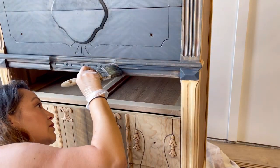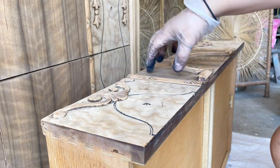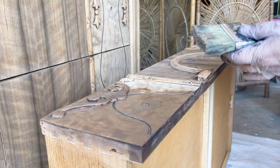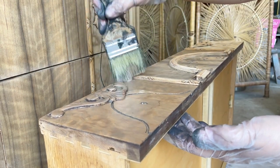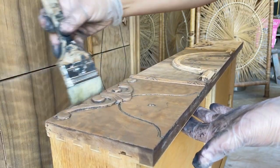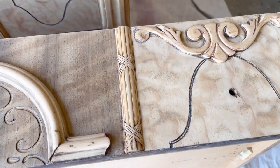I want to darken some of these lighter areas to match the middle section a little more, adding some old-fashioned stain. My brush is a little bit wet too, which makes it easier to apply the stain. Here's a close-up — you can see that it matches the side a little bit better rather than that super light color.